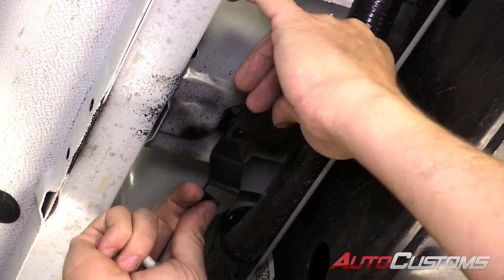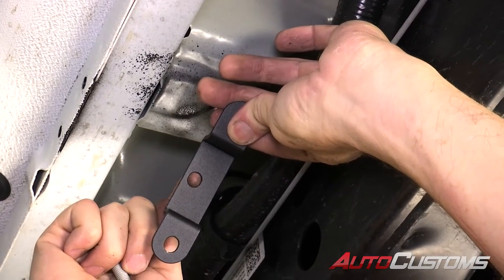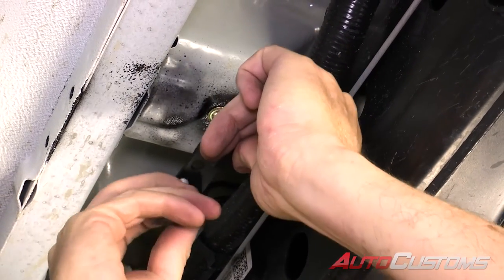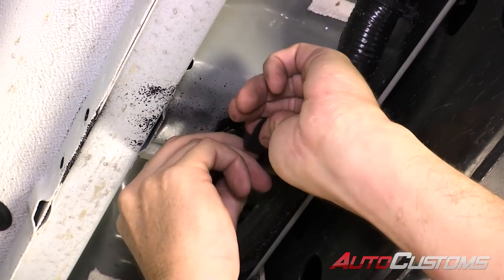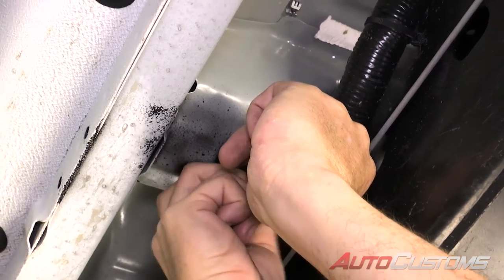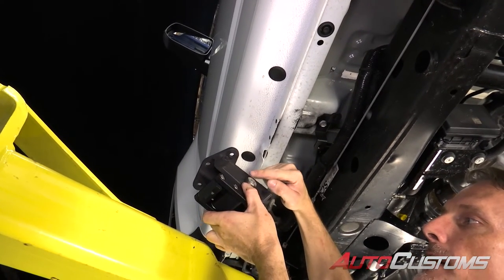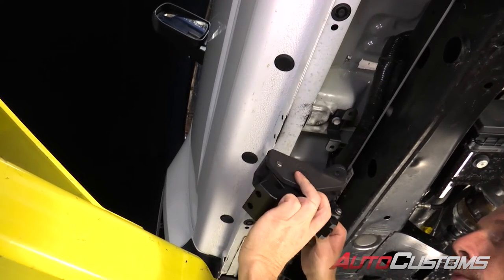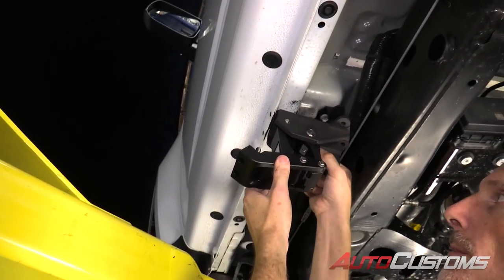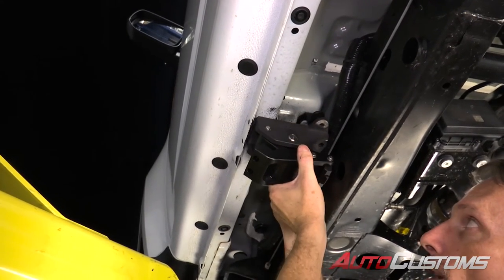Now we've got our support bracket. It goes up to that rivet nut that we just installed. The hole here is just offset a little bit, so we actually want it oriented to where it's as close to the frame as possible, as far from the pinch weld as possible. We're going to use the provided hardware right into that rivet nut, putting it in hand tight for right now. The bracket we're going to be using is the motor bracket — you'll notice a gear coming out the side of it. That's how you can differentiate. This is the motor linkage bracket. We've got a couple of threaded holes on the front end of the bracket that go up to the holes we drilled in the pinch weld, and some holes at the top that line up to the holes in our support bracket up top.